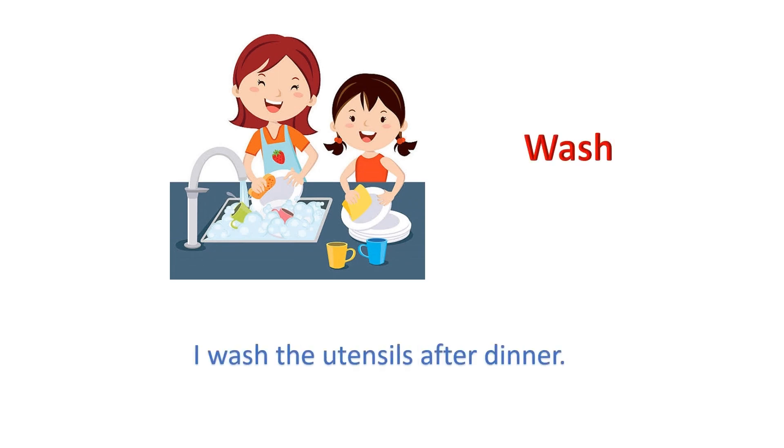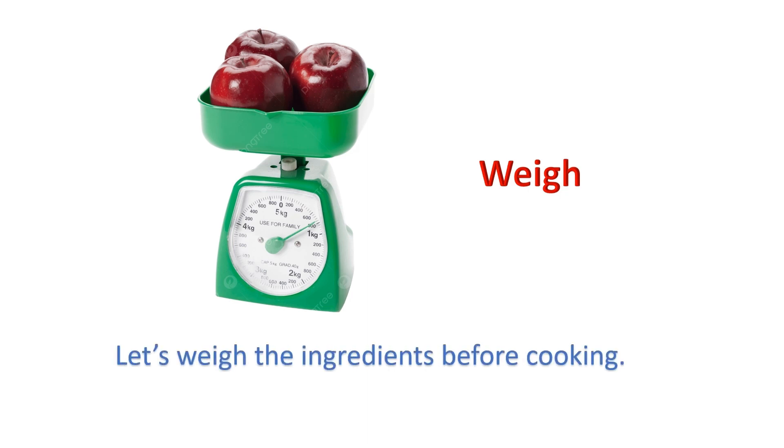Wash: I wash the utensils after dinner. Weigh: Let's weigh the ingredients before cooking.